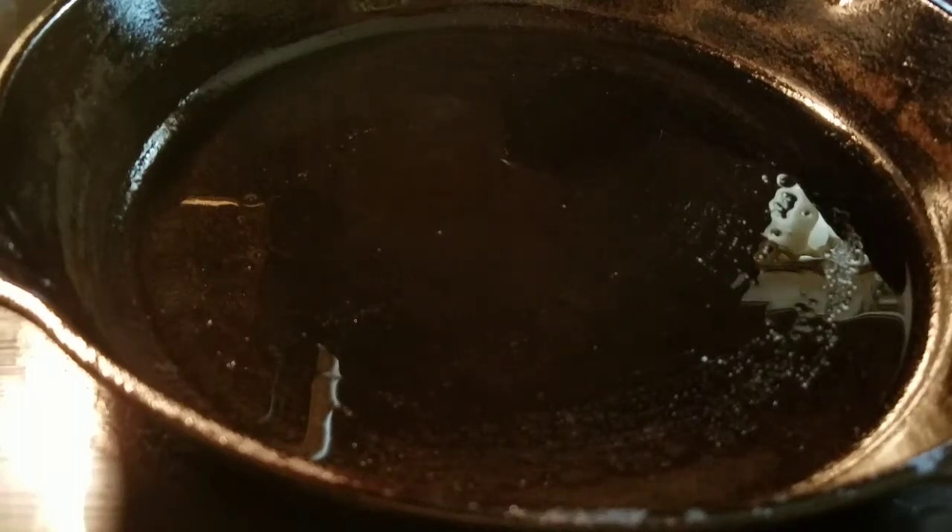Now we're at the stove. As you can see, I have my skillet here already positioned on the stove, and I have it on a number seven, which is a medium-high heat. I cook on medium-high heat oftentimes with my cast iron skillet, simply because that cast iron gets very, very hot, and you don't want to burn up your food.